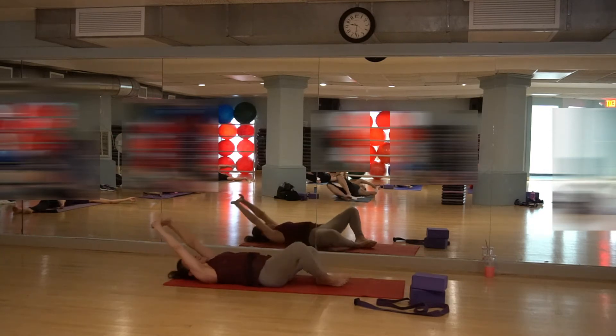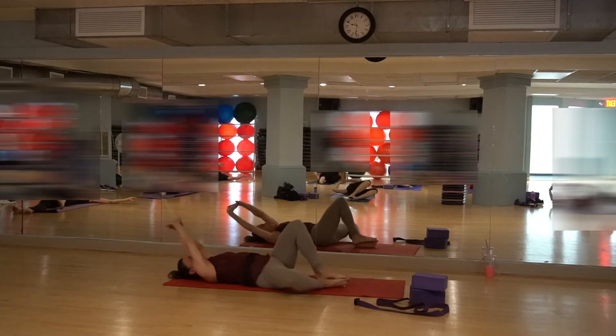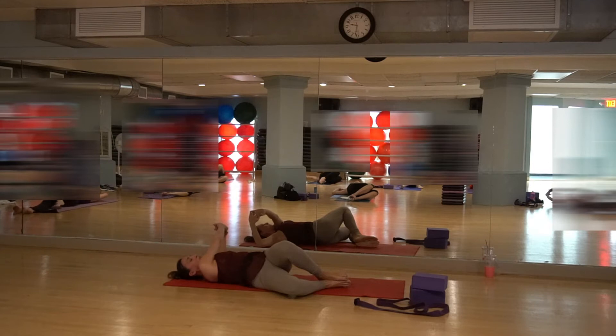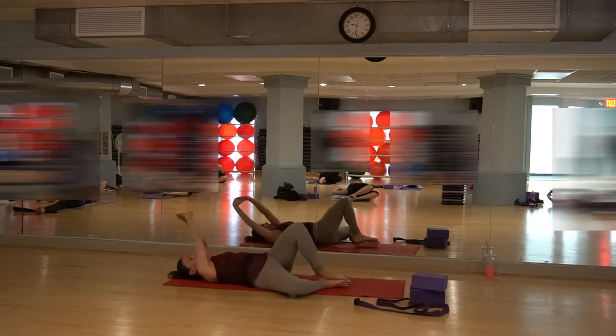Open up, reach the arms up. Bring that left knee over to the right and bring the arms over to the left. Just breathe in, breathe out. Really squeeze that belly when you're exhaling. Inhale, fill it out. Exhale, squeeze. Open everything up again.